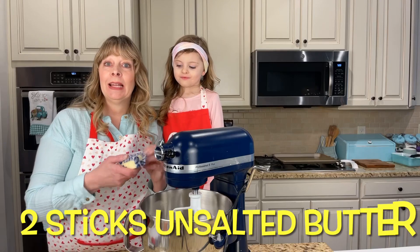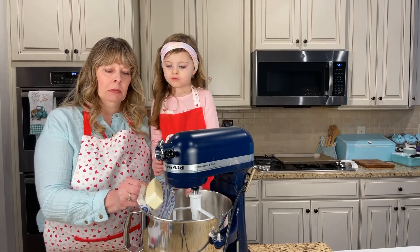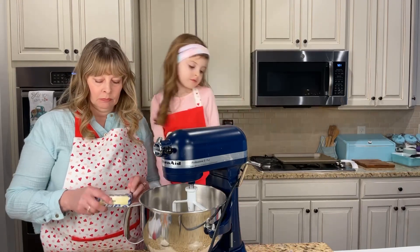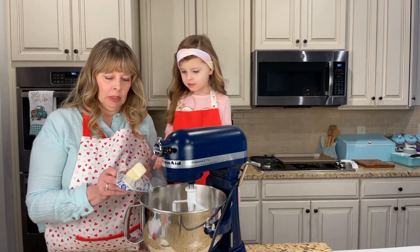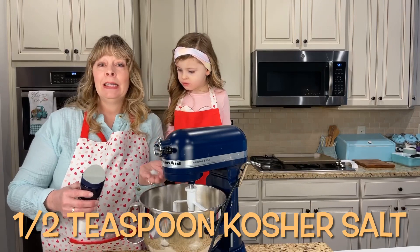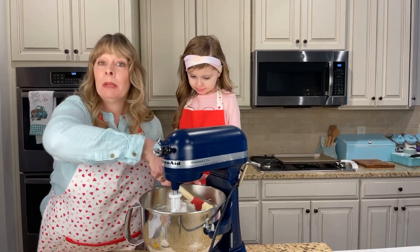We're going to go ahead and add in two sticks of butter - this is unsalted butter. As you can tell by my voice, I'm still not all the way there yet - it's been a long journey. And about a half a teaspoon of kosher salt. Mix this together and go ahead and scrape down your sides.